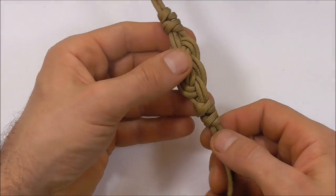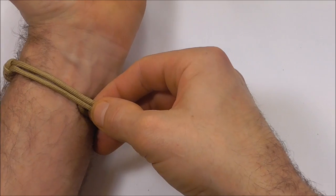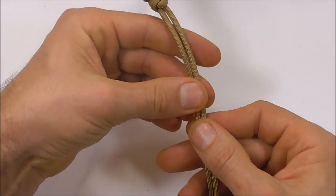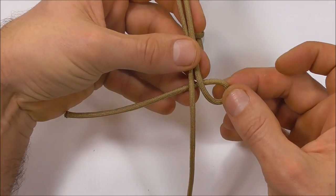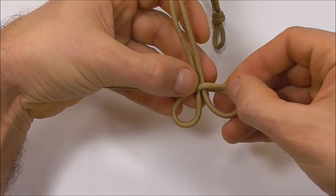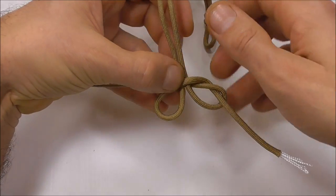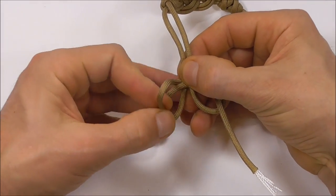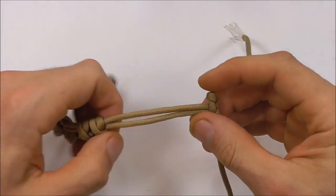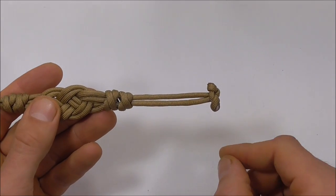Next, tie a button at the bottom. Measure it out against your wrist and pinch it off where you want the button. To tie the button, form an underhand loop, then form another underhand loop. Tuck one side up through the right loop and the left side down through the left loop. Tighten the button by pulling it directly outwards. Cut and singe the excess pieces to clean up the button.